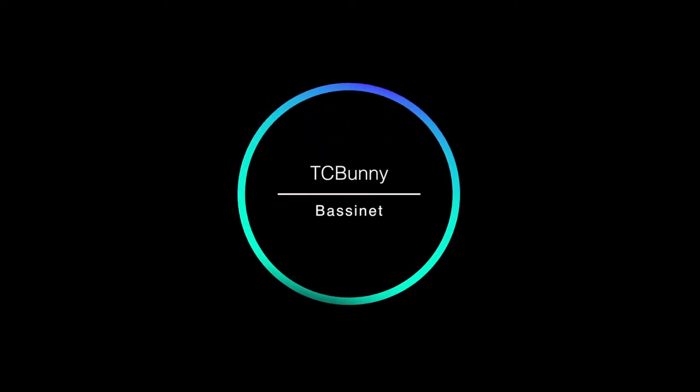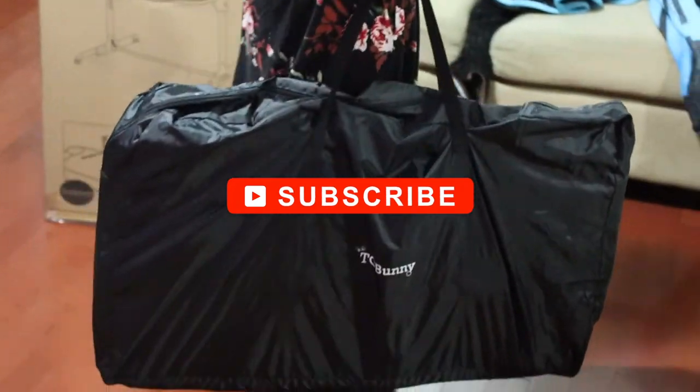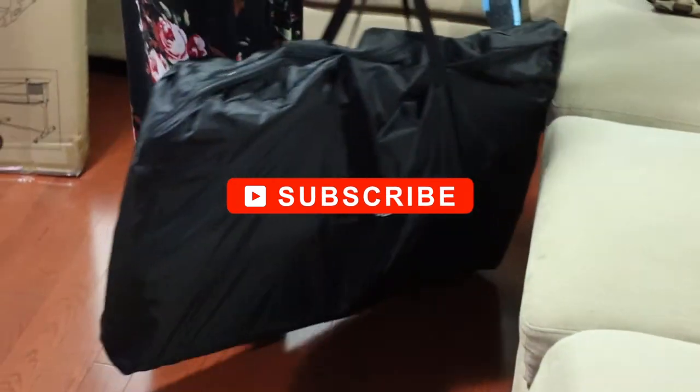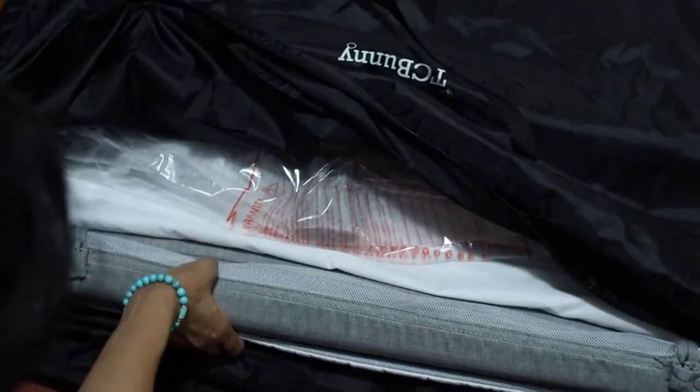Hello everyone! In today's video I'm going to be doing an unboxing and review on the TC Bunny 21 bedside bassinet. If you guys could subscribe to our channel, it would really help me in bringing more videos like this. Also don't forget to click the bell icon. So let's get started.